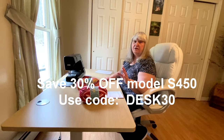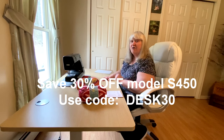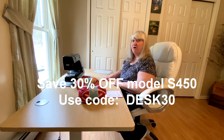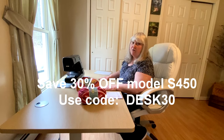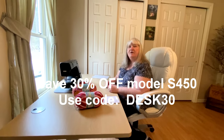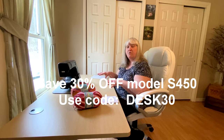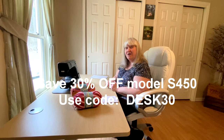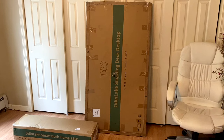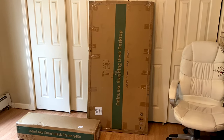Just use the code DESK30 — that's D-E-S-K-30 — at checkout, and you can save 30% off your very own desk. What an amazing discount for my viewers! Now I'm going to show you how the desk comes if you decide to order one, how easy it is to put together, and then you can decide whether this is something you would enjoy.